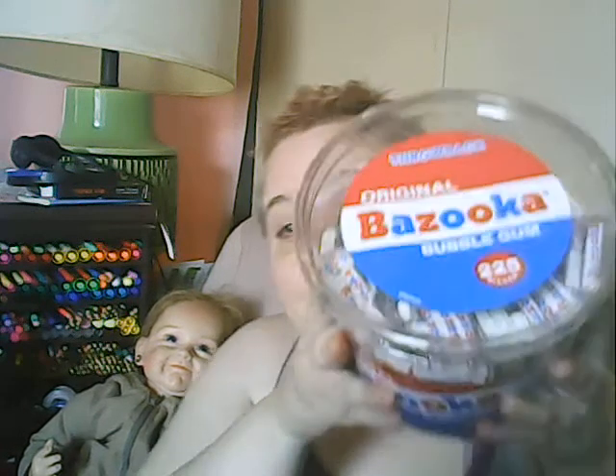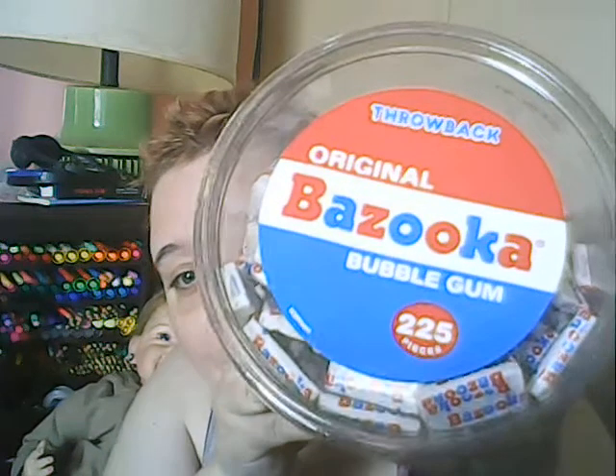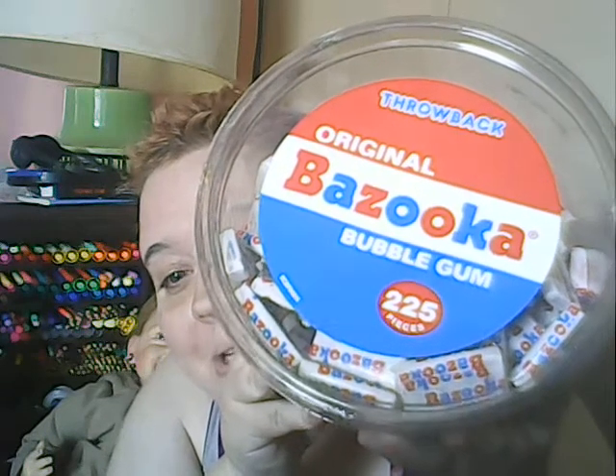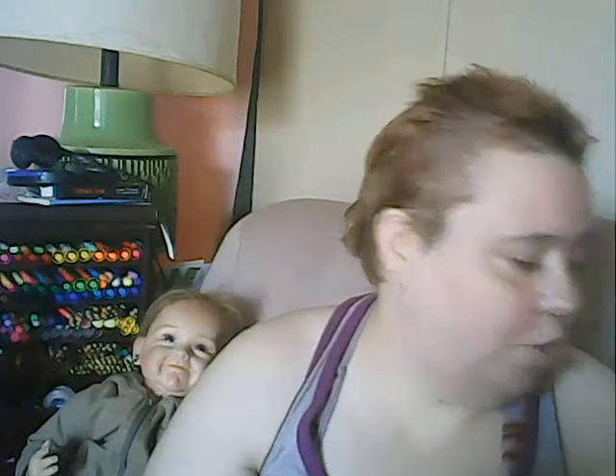I've been wanting some bubble gum, and this is one of my favorites from childhood. This is the throwback original Bazooka bubble gum — there are 225 pieces, minus three because my mom had one and I chewed two. They have the original comics in them, which I was really excited about, because the last ones I got in-store a few years ago didn't have comics and I was really disappointed.